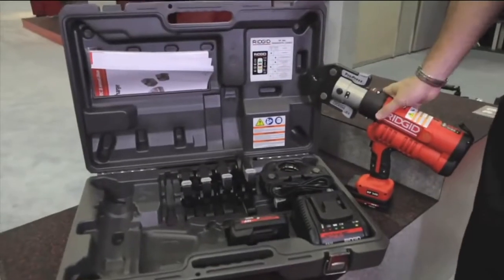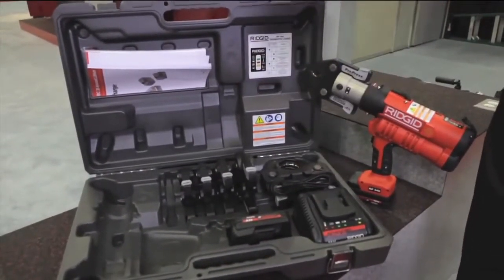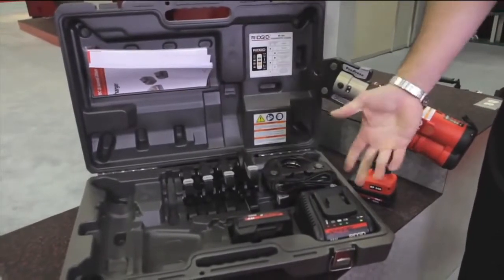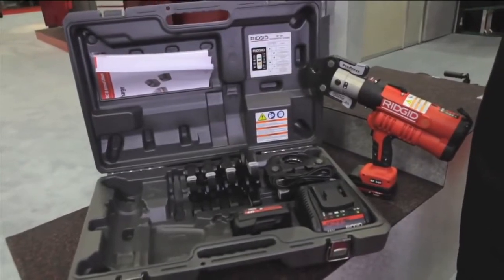The tool kit that comes with the RP340 comes with half inch up to two inch jaws, two 18-volt batteries, the battery charger, and with the additional XLC kit, you can get up to two and a half to four inch copper and stainless steel.